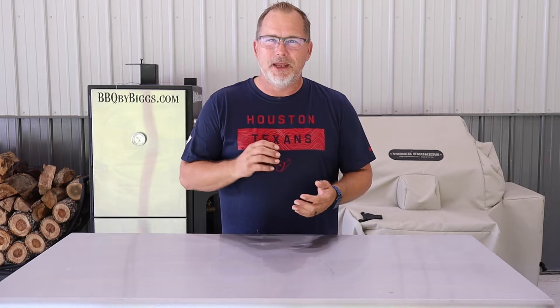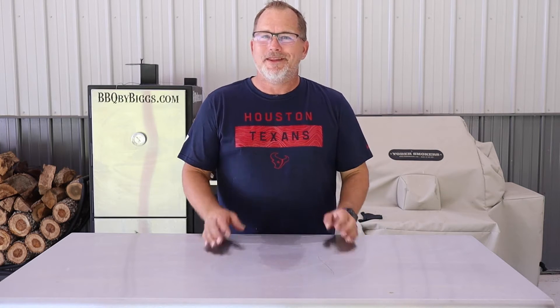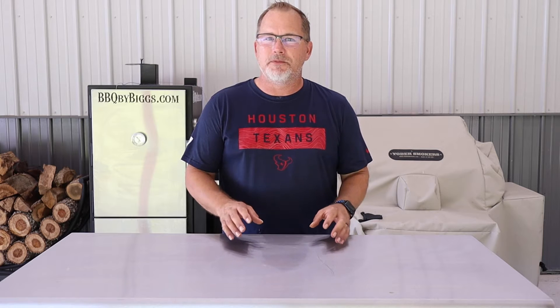Hey everybody, welcome to BBQ by Biggs. Today we're working with smoked chicken breasts. We're rolling smoke with apple chunks and B&B charcoal, and we're going to put a lot of them on there so we can have meals throughout the week. There's nothing like having a hankering for smoked chicken and not having the time because of a busy lifestyle. So if you guys want to see some meal prep chicken breasts, come along and stay tuned.